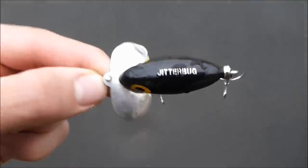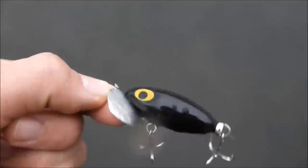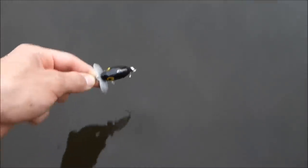The lure we're going to test now is the Jitterbug. Put my 8 pound bass on this.